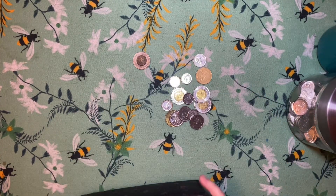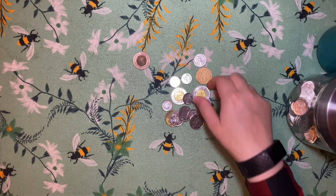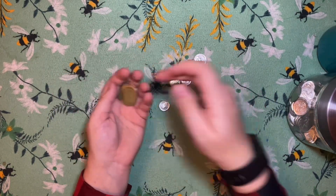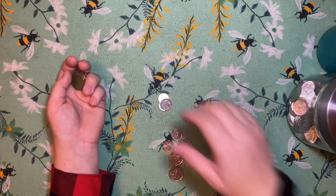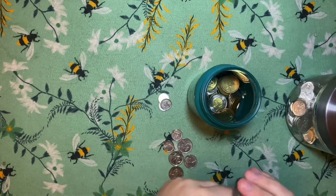I don't have a whole lot, I'm going to throw it in anyway. So I've got two, four, six, eight, nine, ten, eleven, thirty. So that I'm going to add as well, and then I'm going to get started.